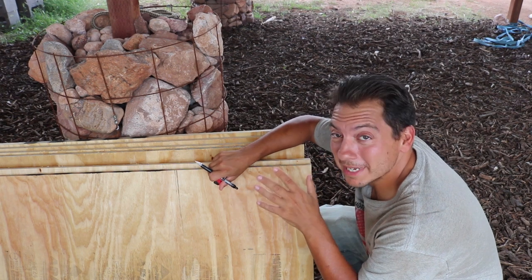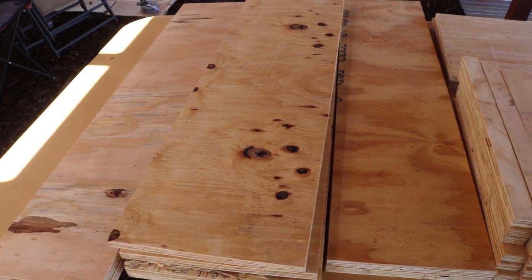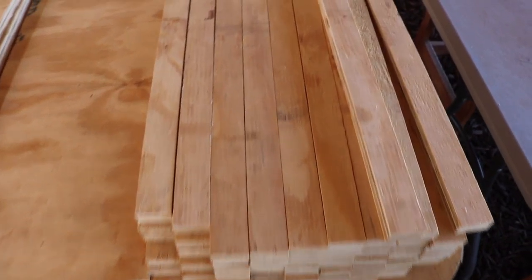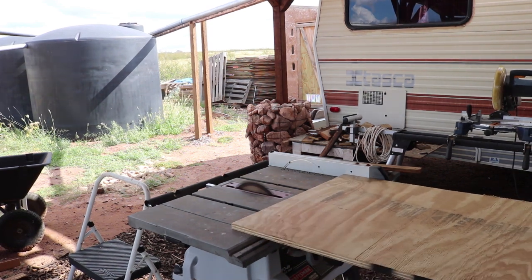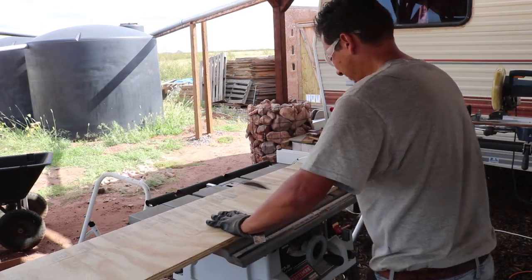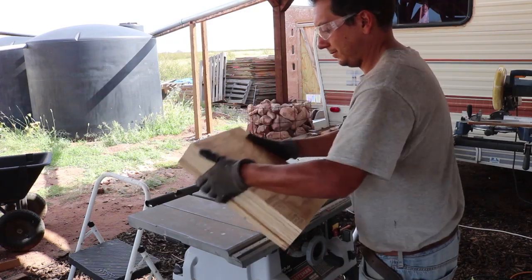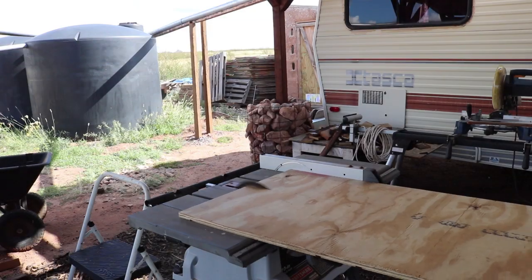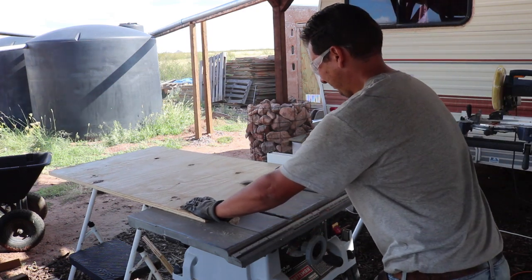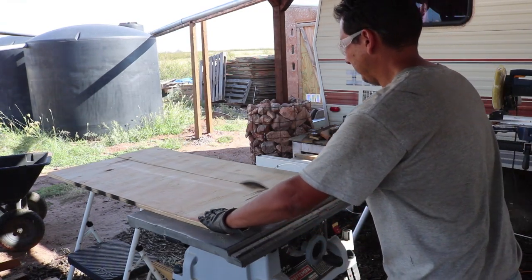So I've got my plywood here — this is basically going to be most of the material for the top bar beehive. I'm cutting all the pieces we need for our hives. Remember, I'm cutting twice as many as you'd need for one hive because we're building two. The first set is 14½ inches by 12 inches. The next set is two pieces 10 inches by 41 inches. Then four pieces at 12 inches by 41 inches. The next set is 9 inches by 43 inches, and I'm cutting two of those.